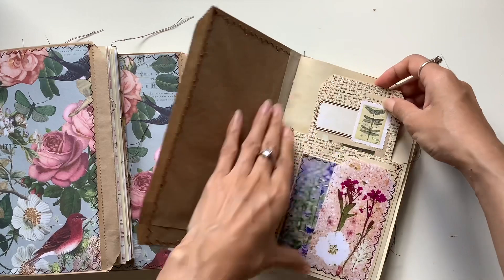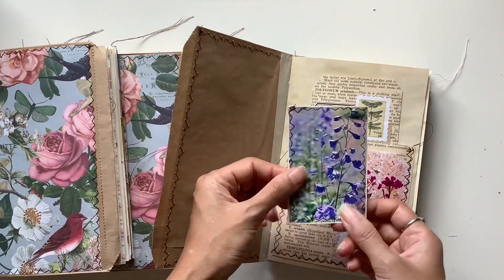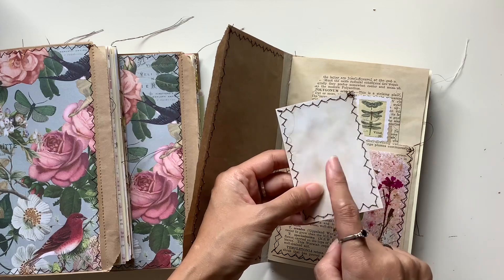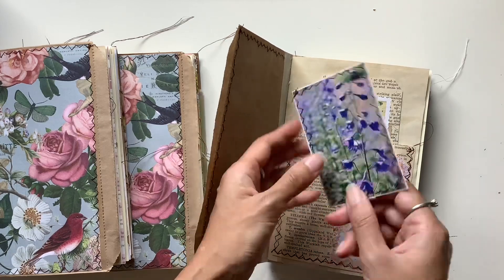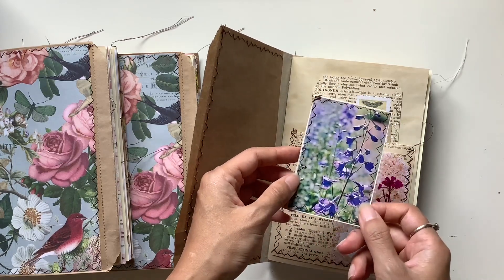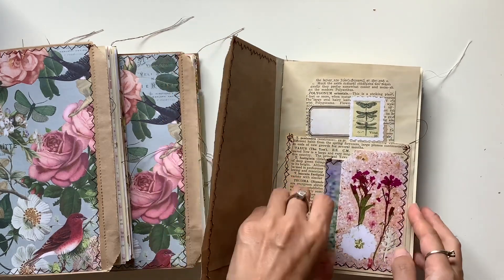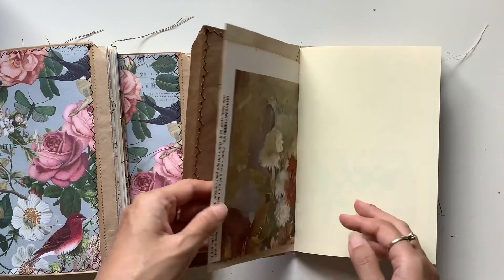I love how that turned out with a tag inside a bag, and some of my coffee dyed papers on the back that I sewed to these botanical pictures that I cut out from magazines, and journal cards that you can write on the back of.